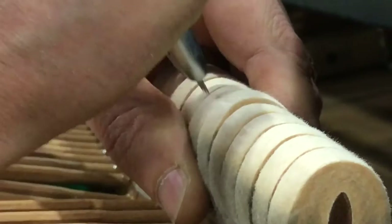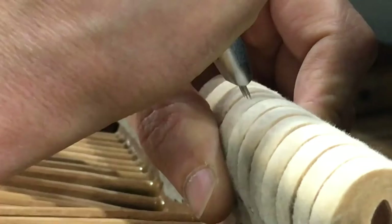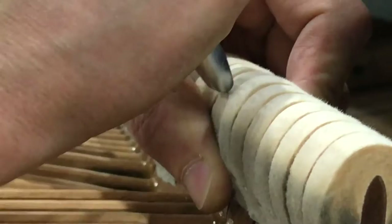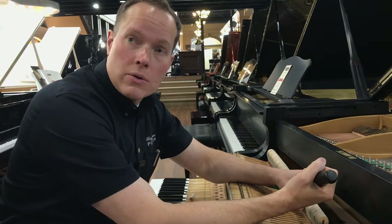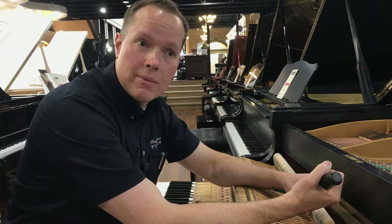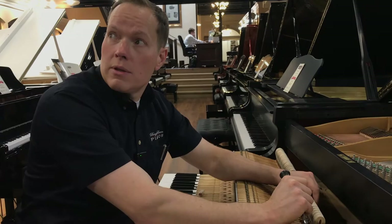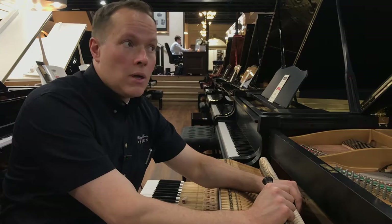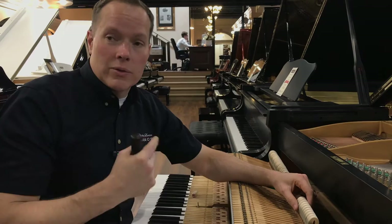Do pianos need voicing because of time or is it a kind of pressure? I think it's a combination — is it because of time, or is it a manufacturing thing? I think it's a matter of how the hammers were manufactured combined with time. So both. And they also seem to generally brighten up after you reshape them. This is something I want you guys to definitely experiment with. What I've noticed is that on pianos we've refurbished where we reshape them but don't voice them, they generally just sit and people don't like them, they don't buy them.